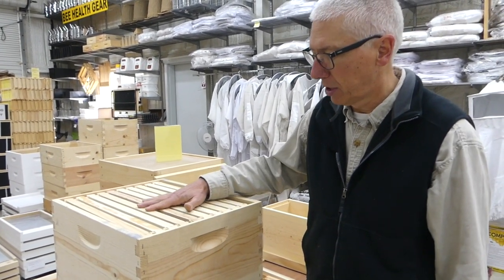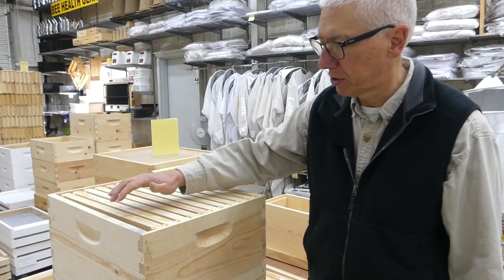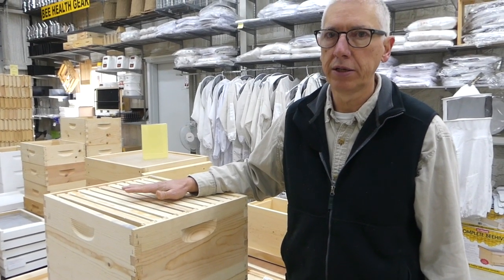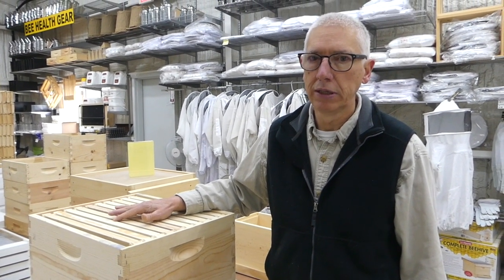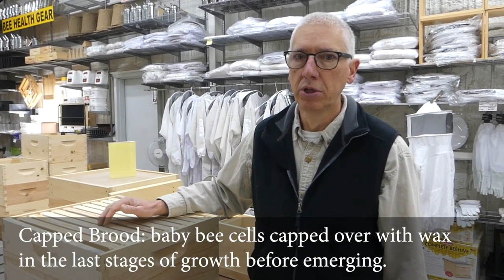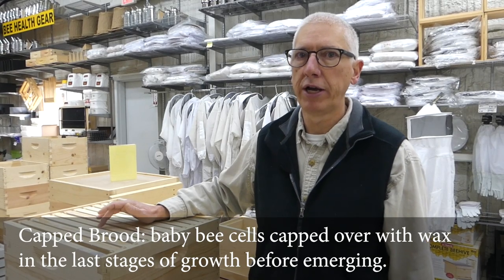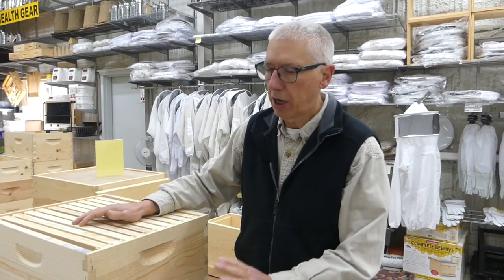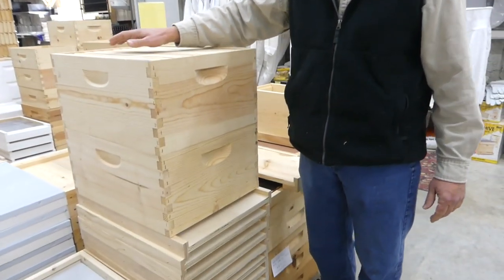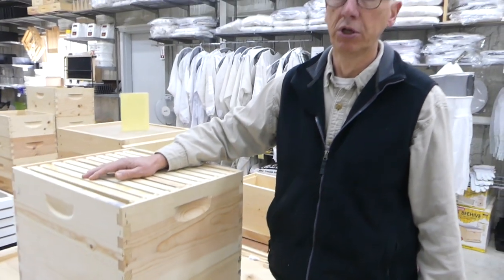This is obviously not an actual colony, but we'll kind of simulate the steps I go through. The first thing I'm looking for before dividing is at least six frames of brood, and preferably a lot of that is capped brood. But when you make your divide, you want brood in different stages of development. It's easier to have six frames of brood when you have a colony that's two boxes deep — two brood boxes deep — you have more brood to work with.